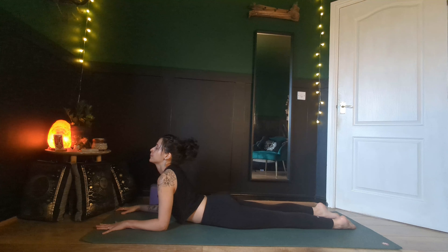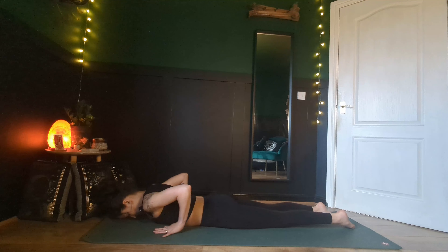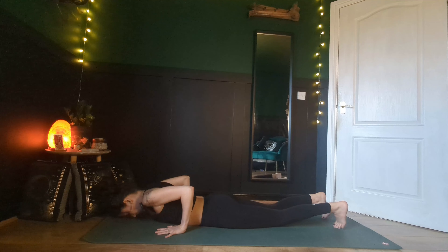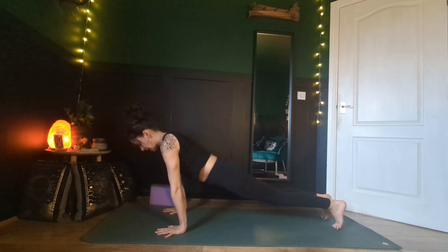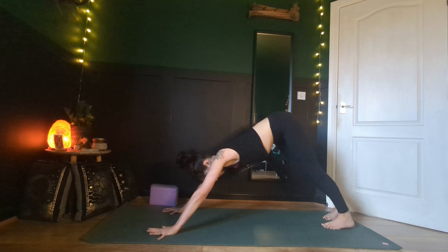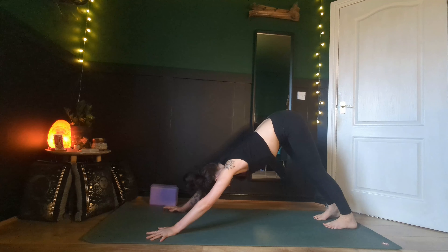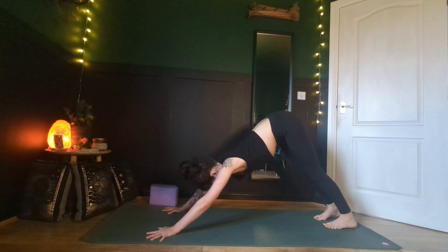Take a breath in. As we exhale, release your forehead down, bring your hands back by your ribs as you tuck your toes under. You can either lift up to plank or tabletop, and then as you exhale, back into downward facing dog, where you can take a breath in and take a breath out.